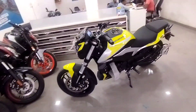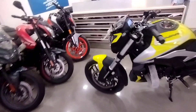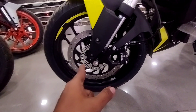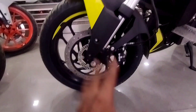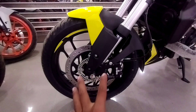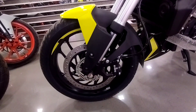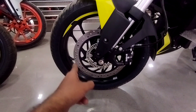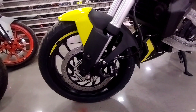So friends, let me show you the bike once more. I forgot to mention — the front disc brake is 300mm and it is ABS. The tire feels very good. It is a matte black finish. In the steel color, you can see the disc brake. The hub is black, which looks very good.